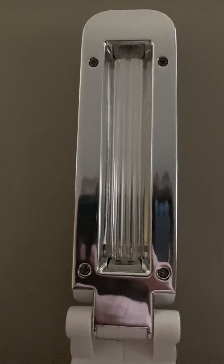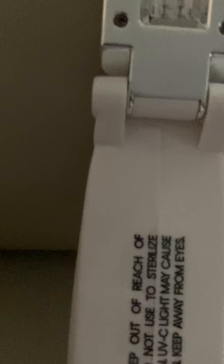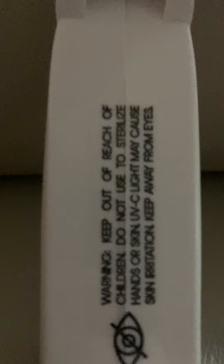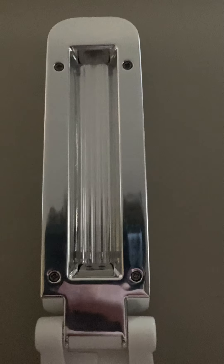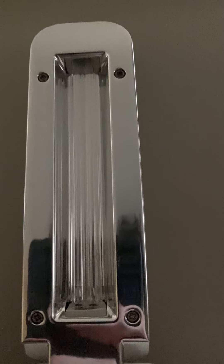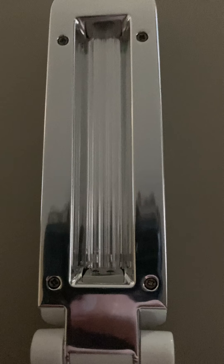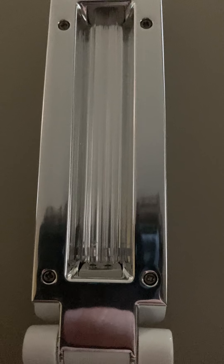This is a UV light handheld sanitizer. I picked this up at Walmart for $6.88. Normally this goes on their website for $50.